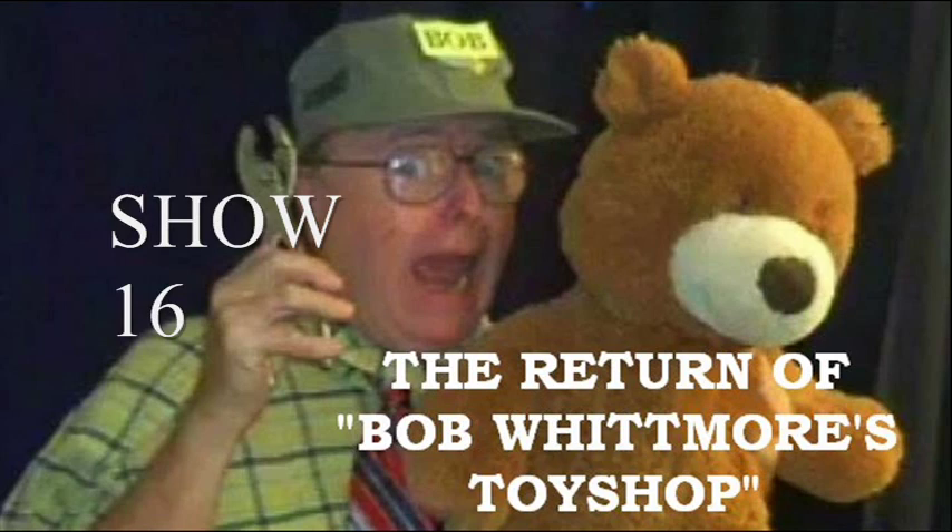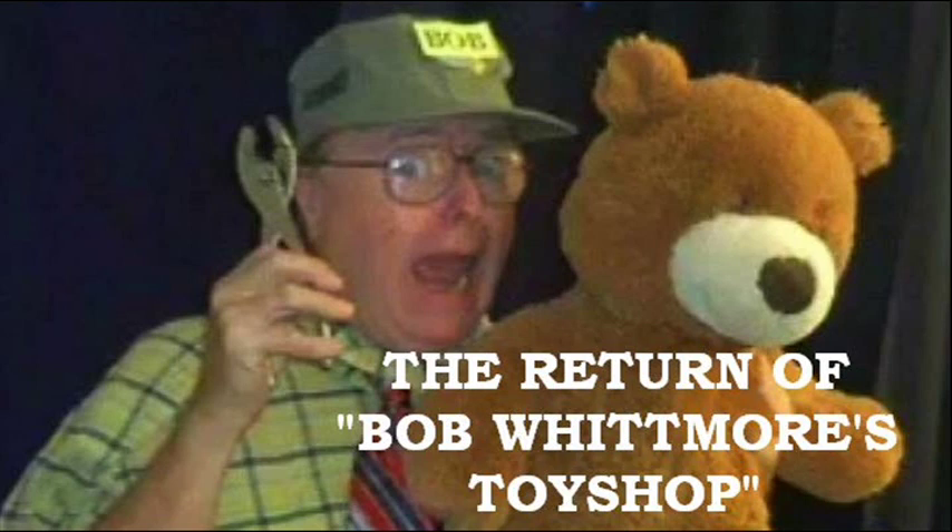Hey Will! Hi! Hi, kiddos! Come on over here, sit down, have a pew, stand up high. It is just a pleasure to see you all again here in the old toy shop building.